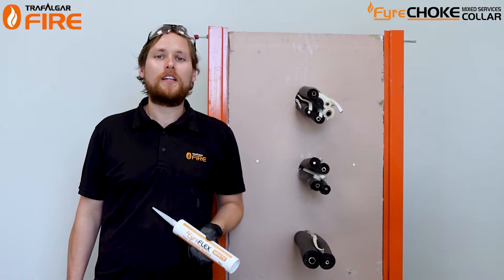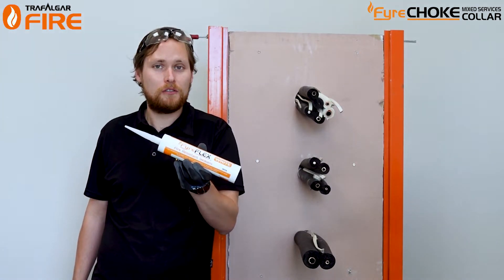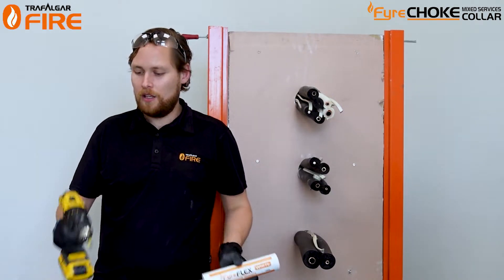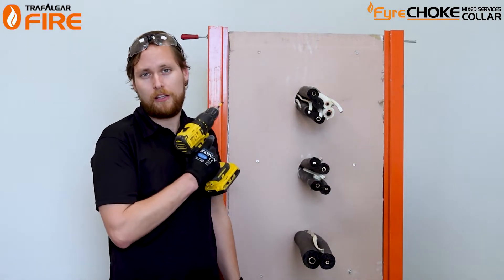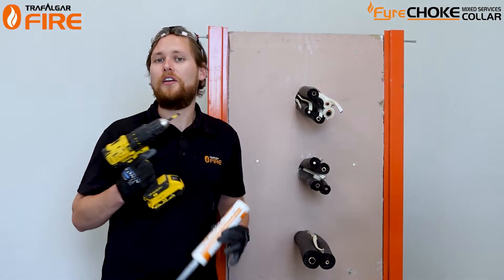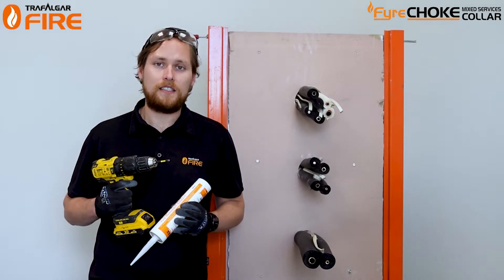To install a fire choke mix service collar you're going to need some Fireflex sealant in a cartridge or sausage — comes in grey or white. You'll need a drill with screws appropriate to the type of substrate you're screwing into, and depending on the application you might need some t-wrap, which we'll look at at the end of today's installation.